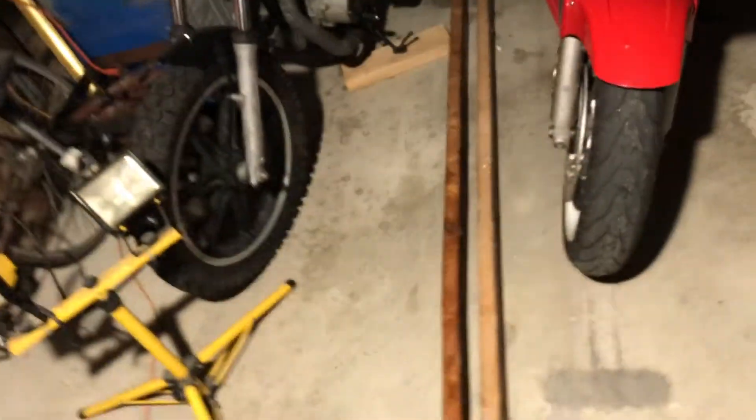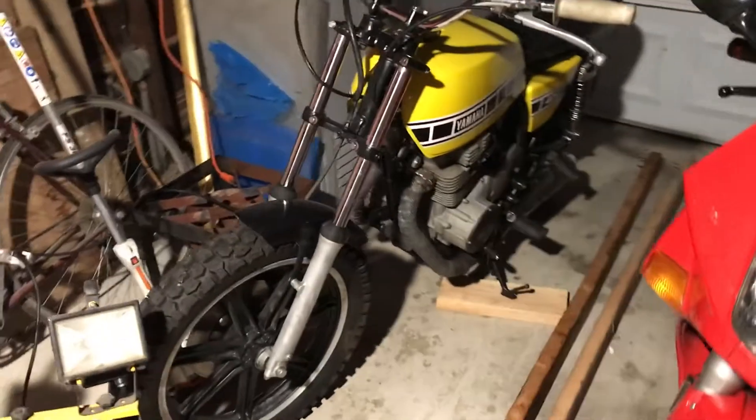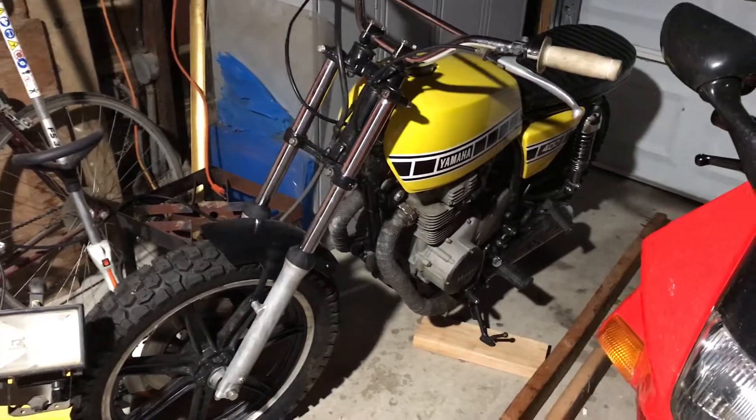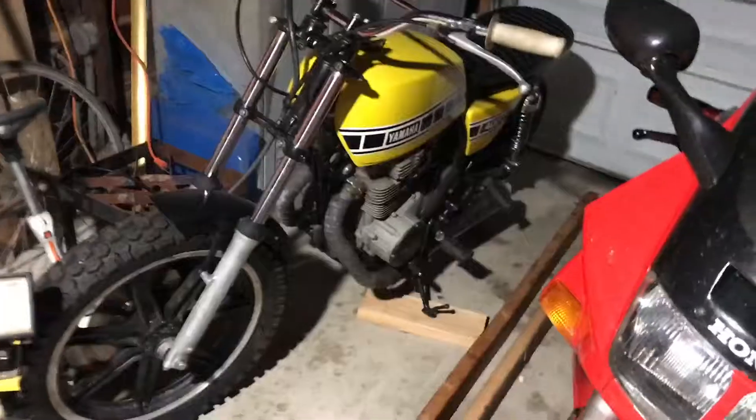I picked up a new bike — it won't be the best video right now but I'll show you the two bikes. So check it out, there's the Yamaha, the old XS400.